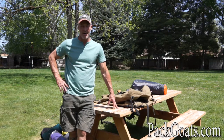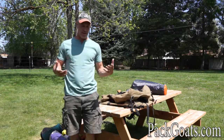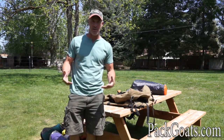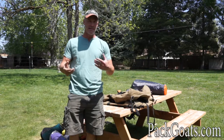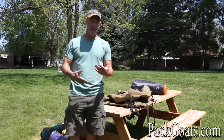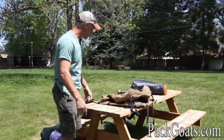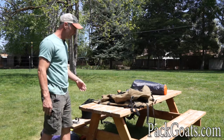Hi, Mark Warnke here, PatGoats.com. This video I'm putting together to help you know how to load panniers. I know it seems kind of simple, but there are actually things you need to consider, and it took me years to figure out the problem spots.